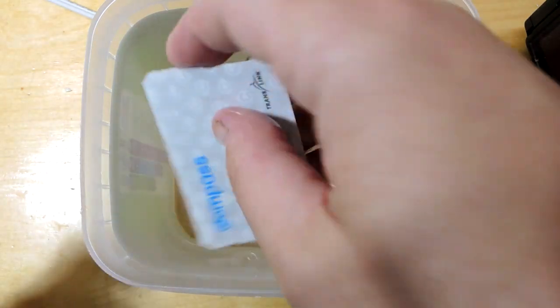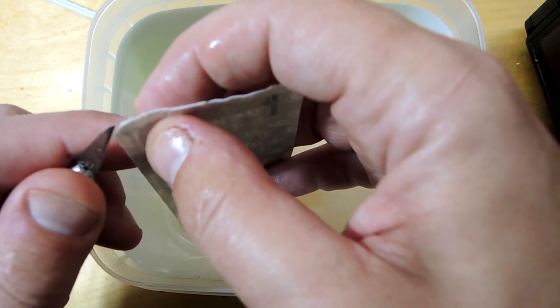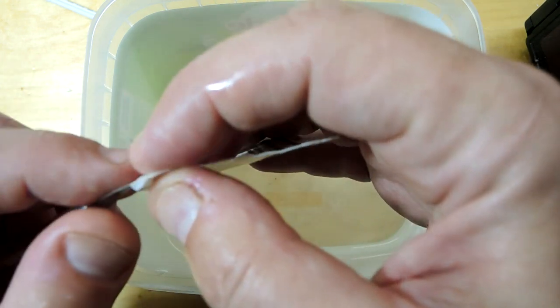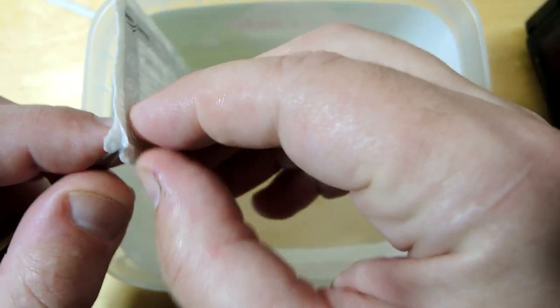After soaking for 24 hours, the paper had loosened considerably on both sides. I took a small exacto knife and peeled it off. It looks like there's a standard card in the middle of this transit pass, and I guess each transit system customizes it for their own use.